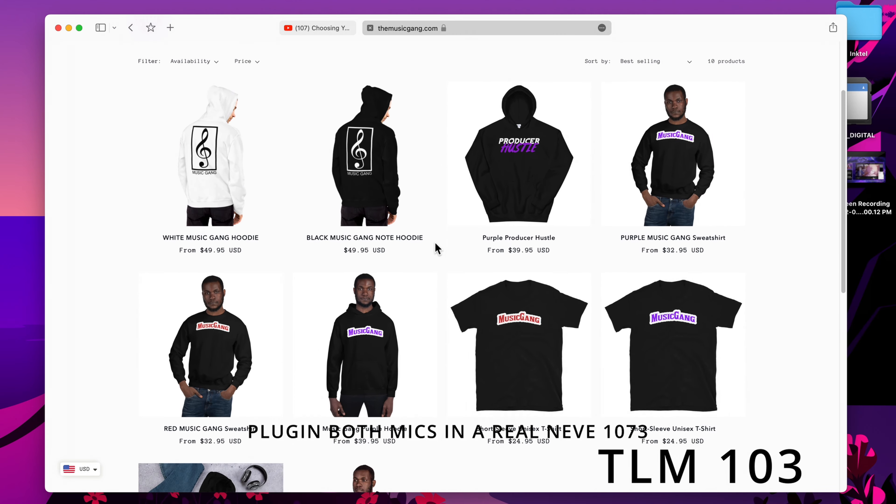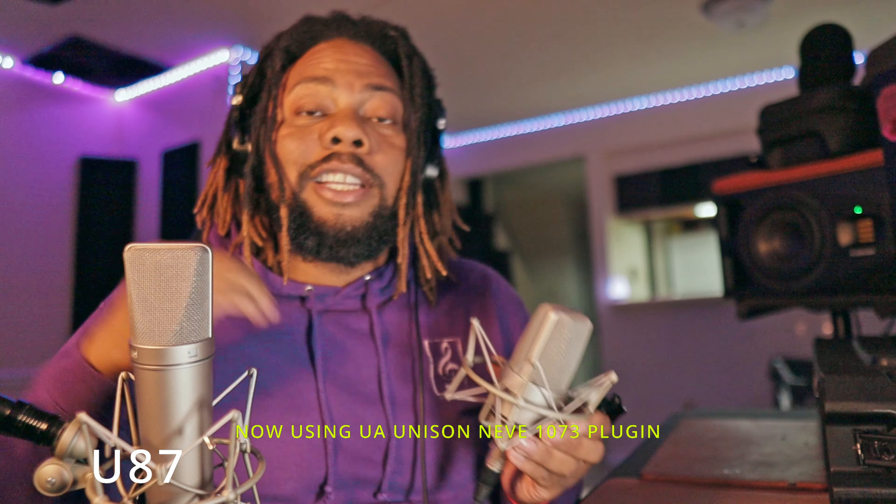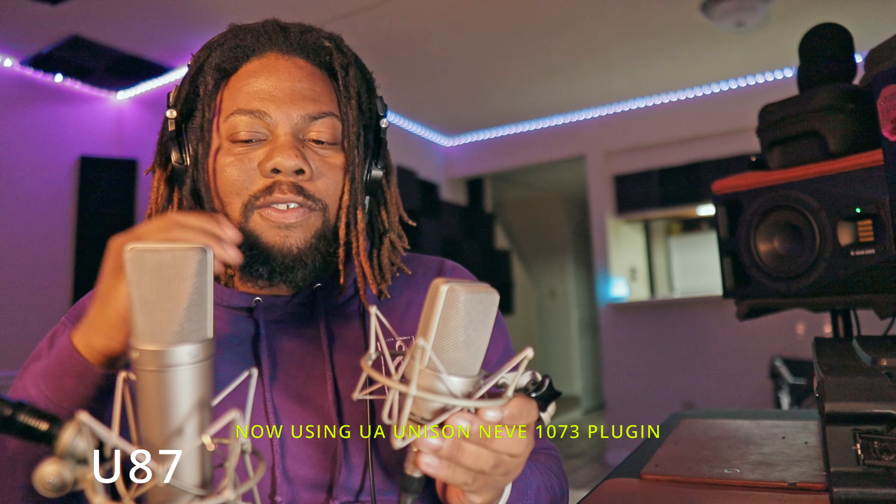What's poppin' gang. Today I'm going to be reviewing the Neumann U87 against the TLM-103 and give you some fun facts.